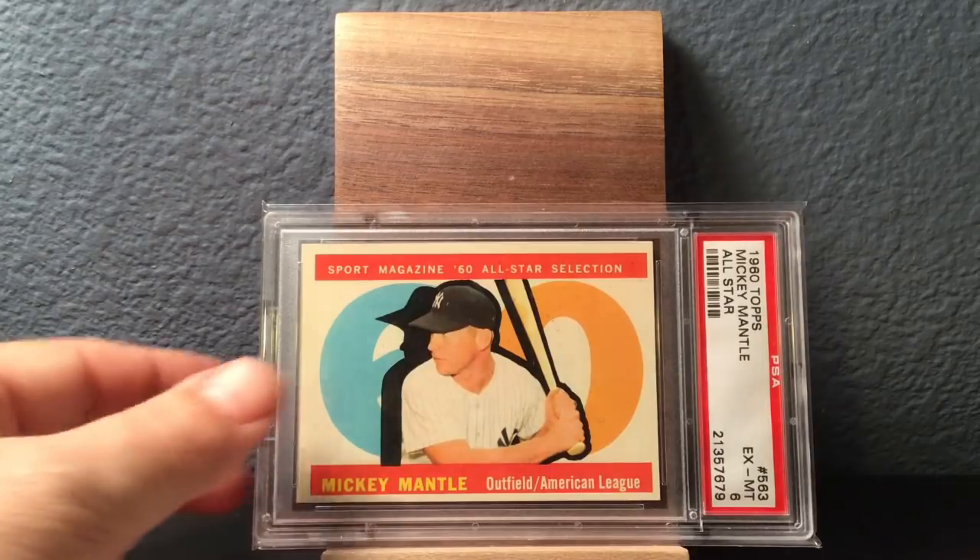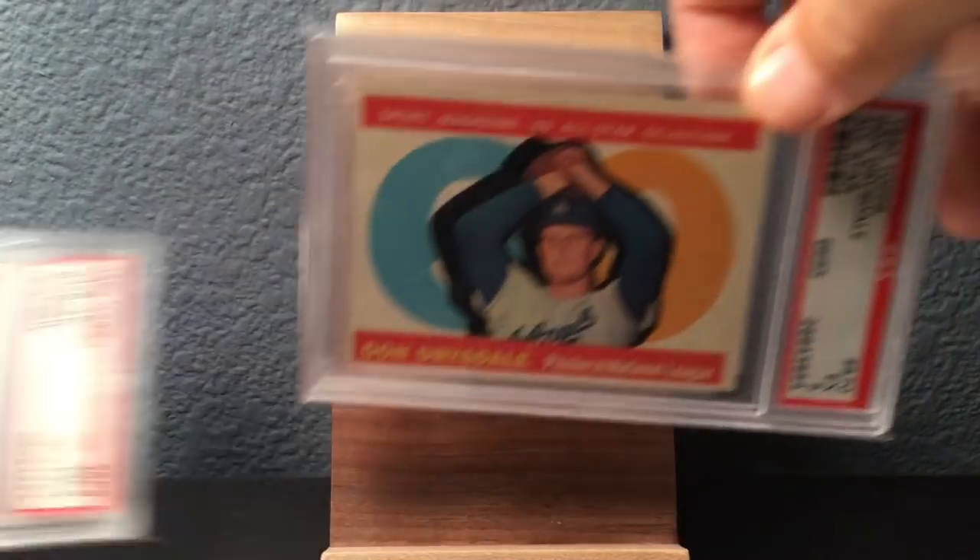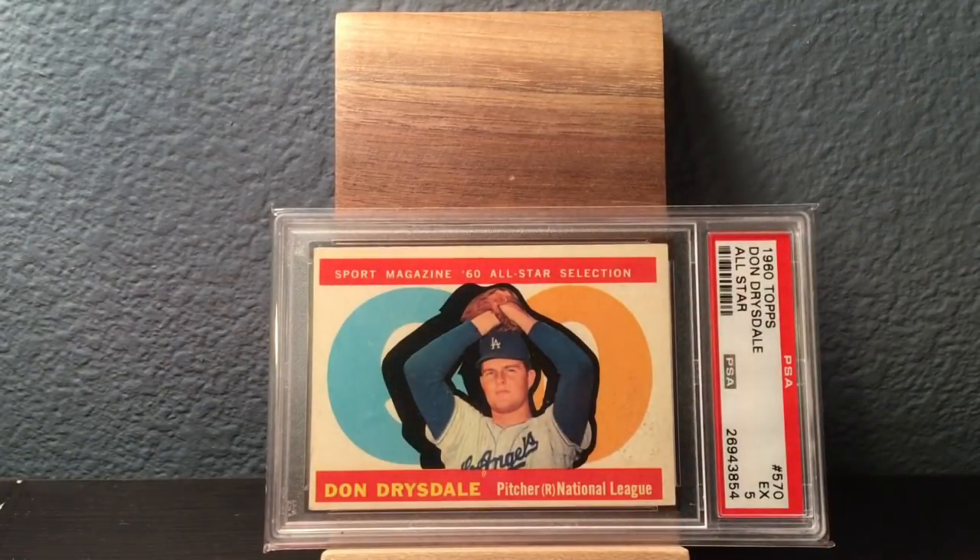The All-Stars that year — Mantle, Mays, Aaron, Banks, Eddie Matthews — it's just crazy. There's the Hank Aaron. Don Drysdale. Heavy, heavy hitters in that. That's it for 1960 Topps.